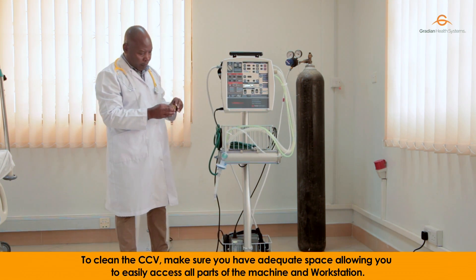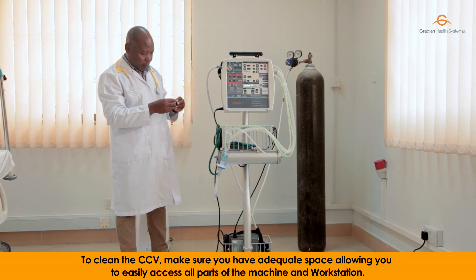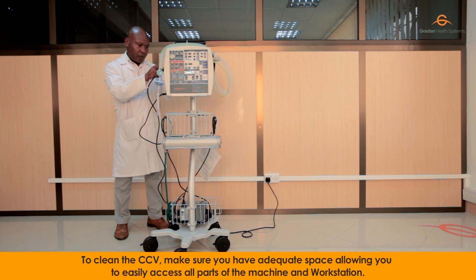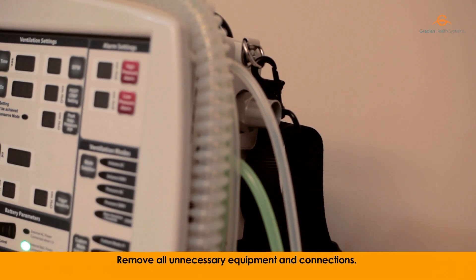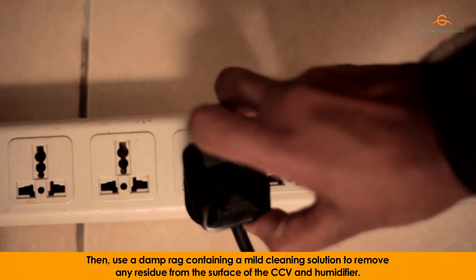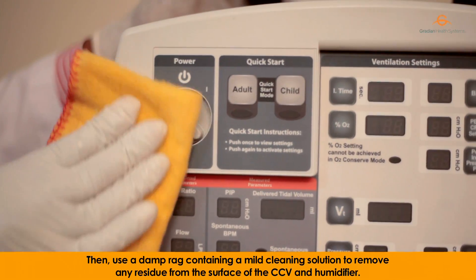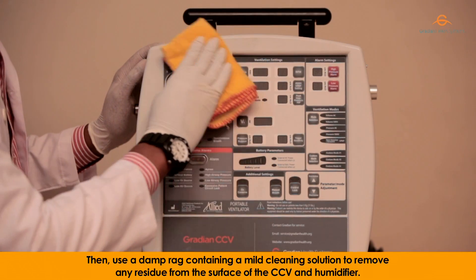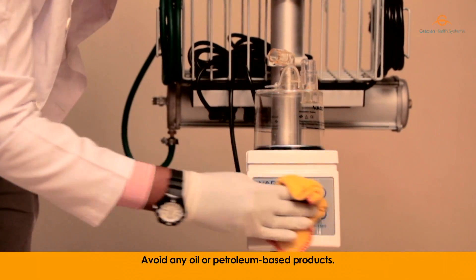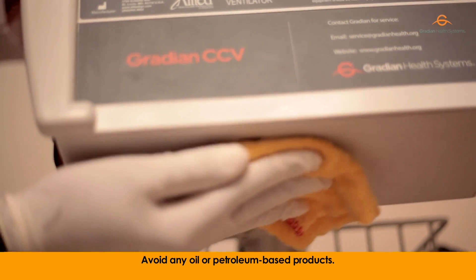To clean the CCV, make sure you have adequate space allowing you to easily access all parts of the machine and workstation. Remove all unnecessary equipment and connections. Then use a damp rug containing a mild cleaning solution to remove any residue from the surface of the CCV and humidifier. Avoid any oil or petroleum-based products.